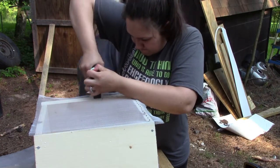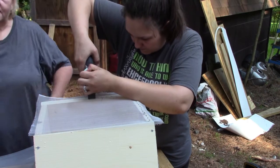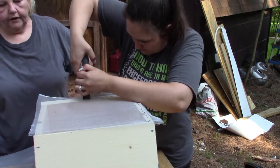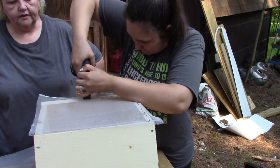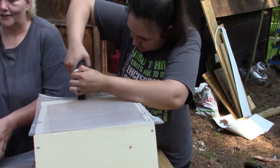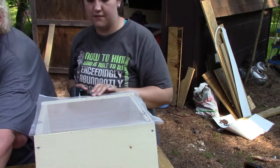The reason why I'm using screen instead of wire mesh is because they don't have the wire here that I need, so screen is going to be the way to go.